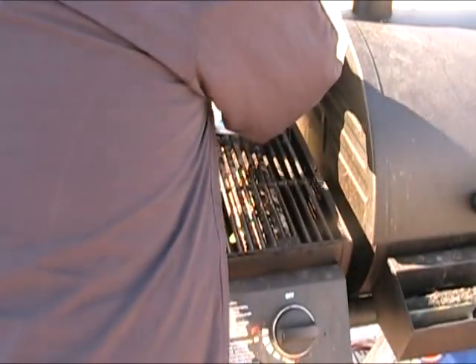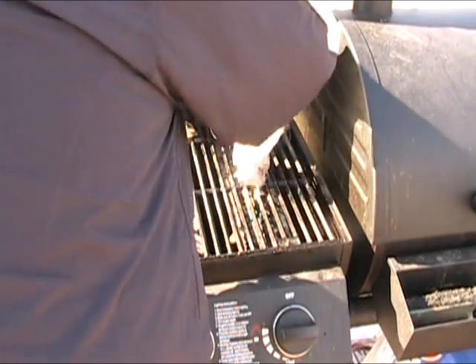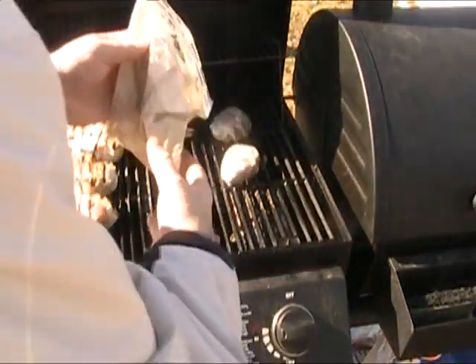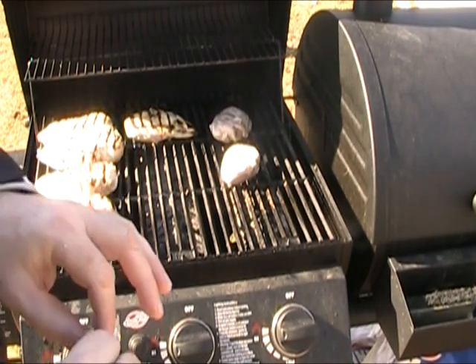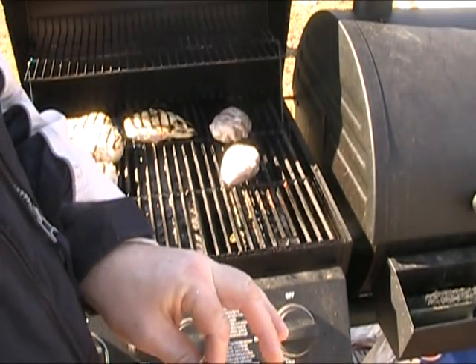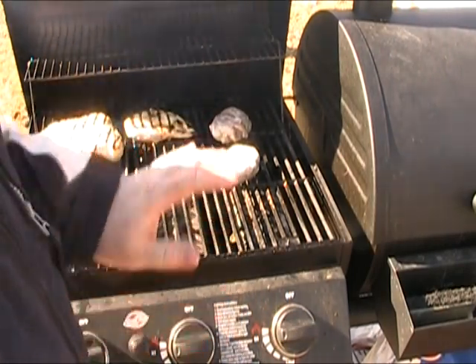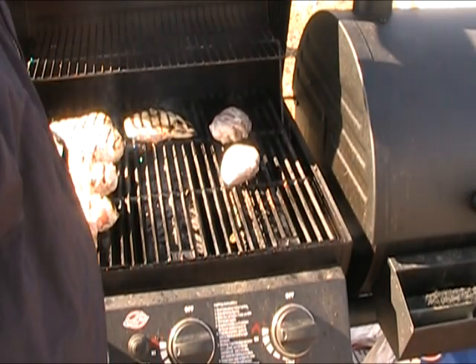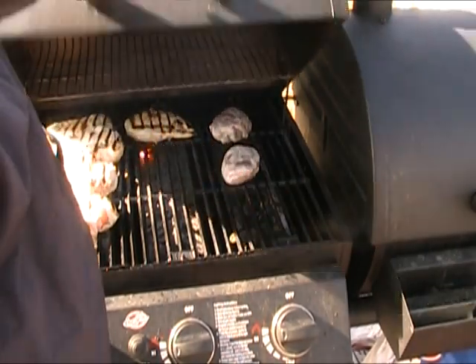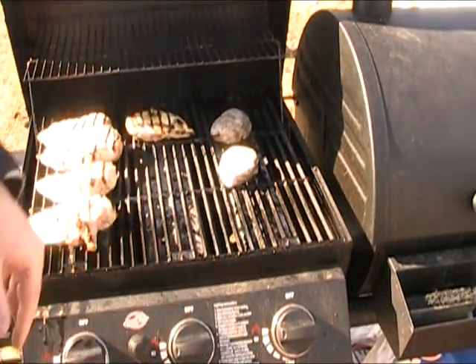Okay, let's get these on. I've got some chicken going too, so I've got several things going today. We're going to cook these on high heat for a few minutes on either side to get them seared on both sides, then set them to a cooler part of the grill and let them finish cooking. We'll check back in a few minutes.